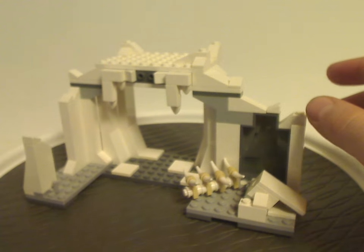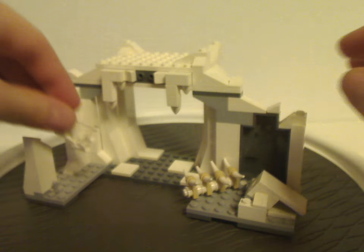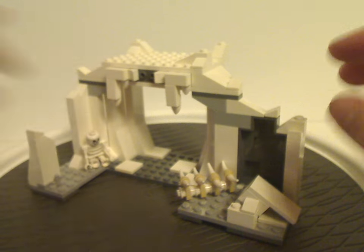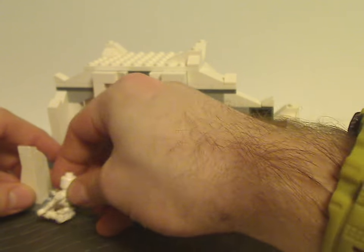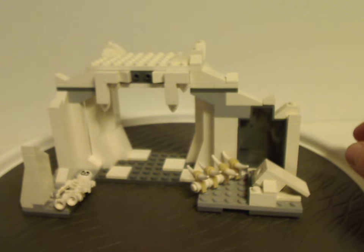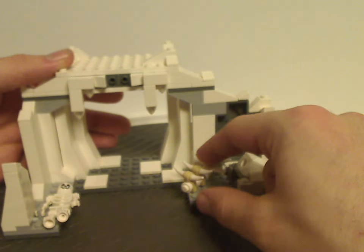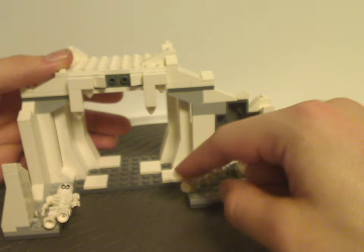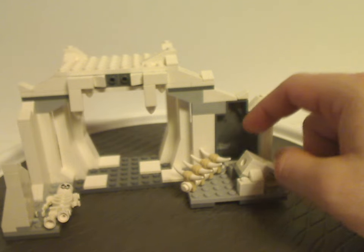As the box cover shows, the skeleton can be placed anywhere — just randomly or held onto this little clip. It can also lie around like a helpless victim the Wampa previously ate. Over here you also get a nice little build for a rib cage of some kind — probably a Tauntaun's.